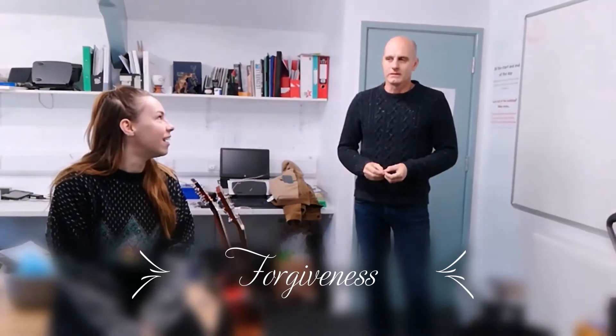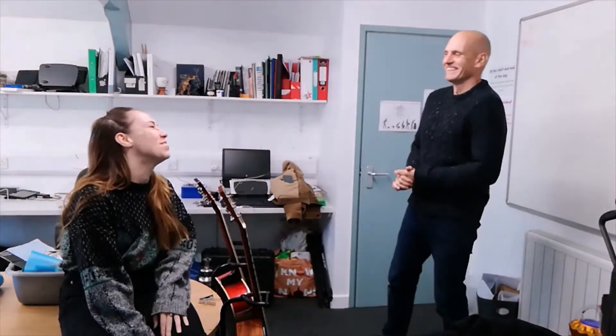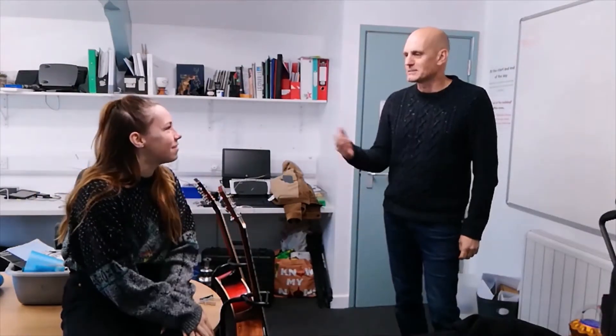Right, theme. Yes, what are you trying to do? I have decided that you should do a video on the theme of forgiveness. The theme is not for the video — no, no, no, no. The theme is for something I'm doing in the video. Can I explain this?